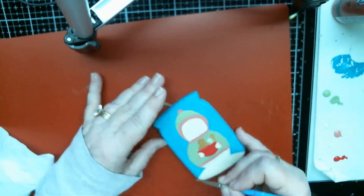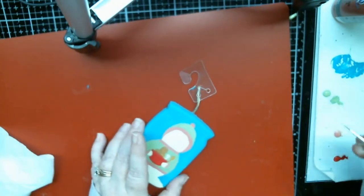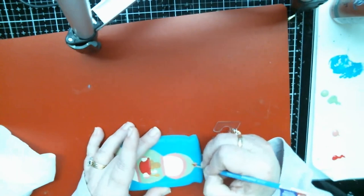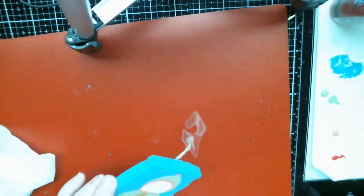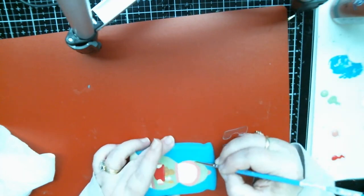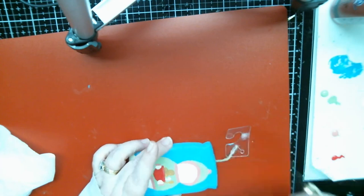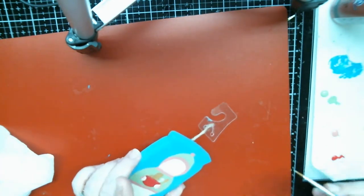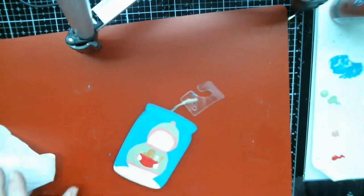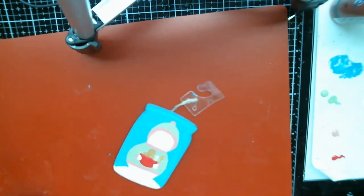Cute, cute, cute! These are so fun to do if you like to paint. If you're not crazy about painting, maybe not. But if you dig it — it's like, where have you been all my life? I've been searching for you!